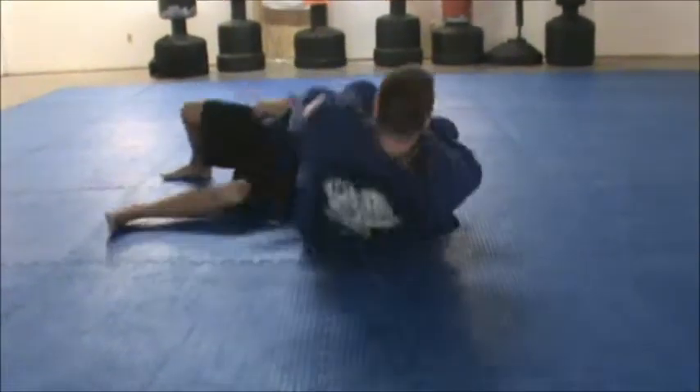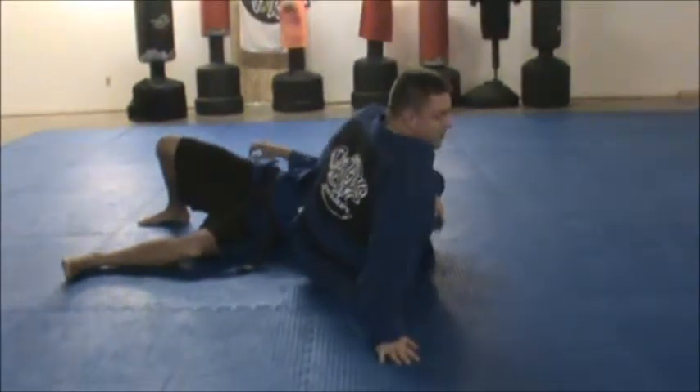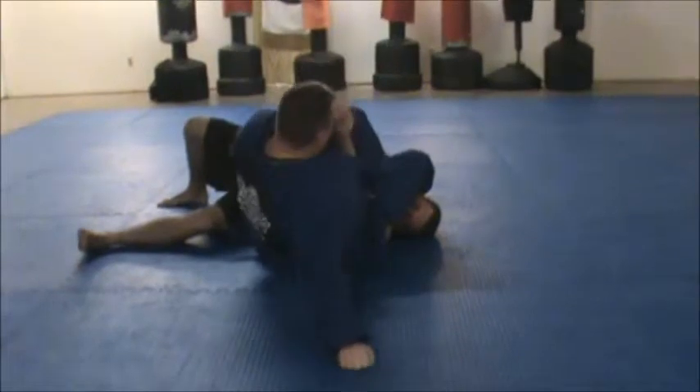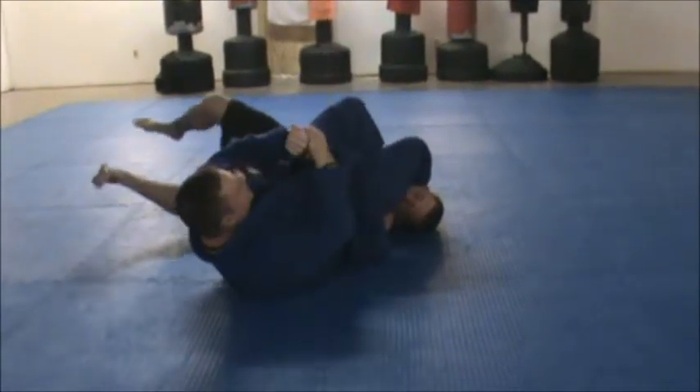I can also drive my heel to the mat. As I drive my heel to the mat, I come up and scoot in tight — I don't want to stay away, scoot in tight. Keep on the arm. Again, as I go back, heel tap.